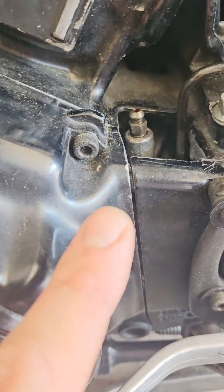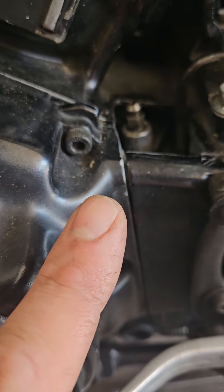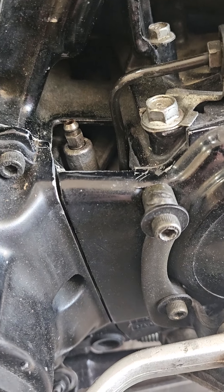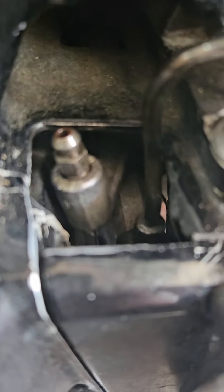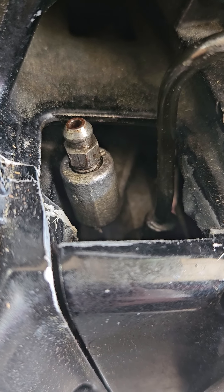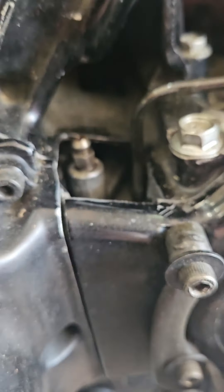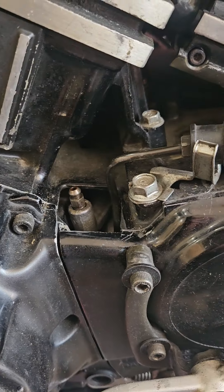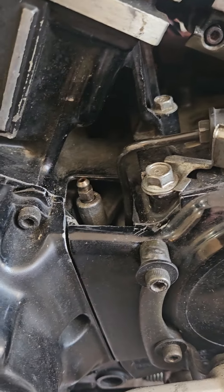So I put it on there to see if it would seat and seal, but I have a feeling it is not. Because if you look, it is wet there as well. So I don't know what the rest of the condition of that slave cylinder is in, but I could rebuild it.